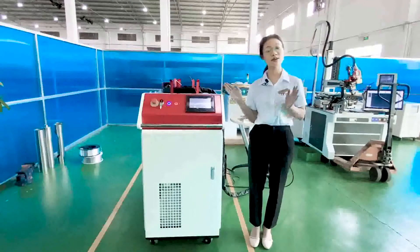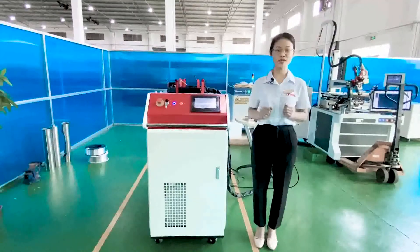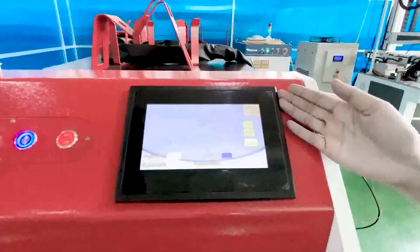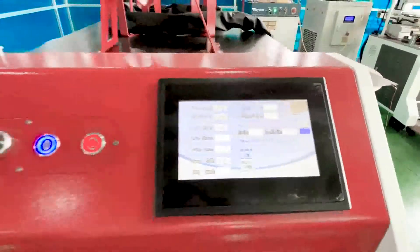Our machine is very easy to use. Everyone can use it after simple training. Look at this touch screen — the operation interface is simple and very easy to understand, convenient for parameter setting.